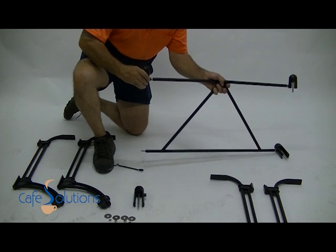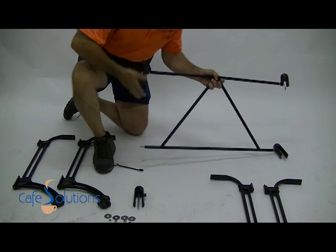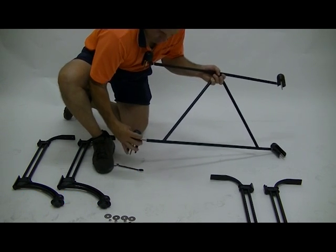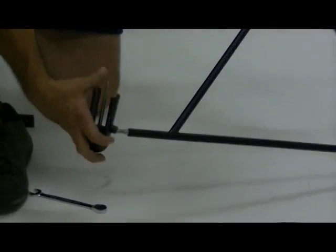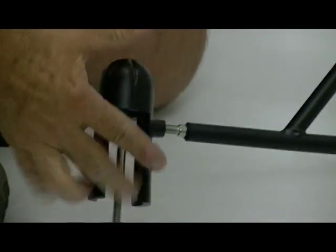Screw bolts into the spreader bar on each end anti-clockwise. Screw securing caps to the bolts in the end of the spreader bar clockwise, leaving them tops facing up.